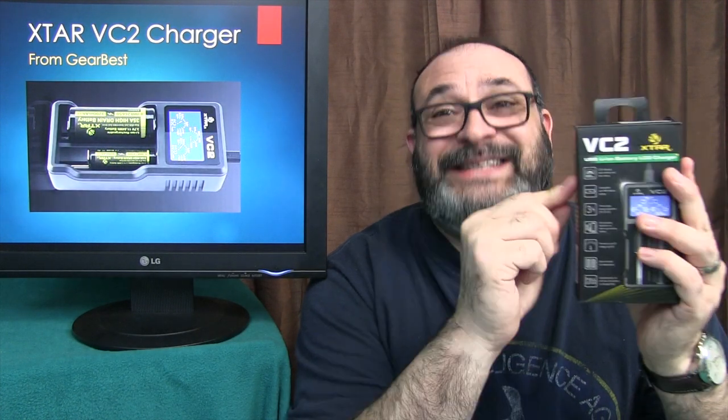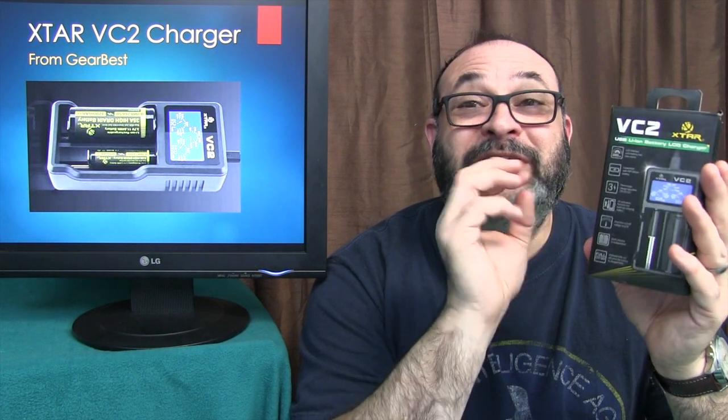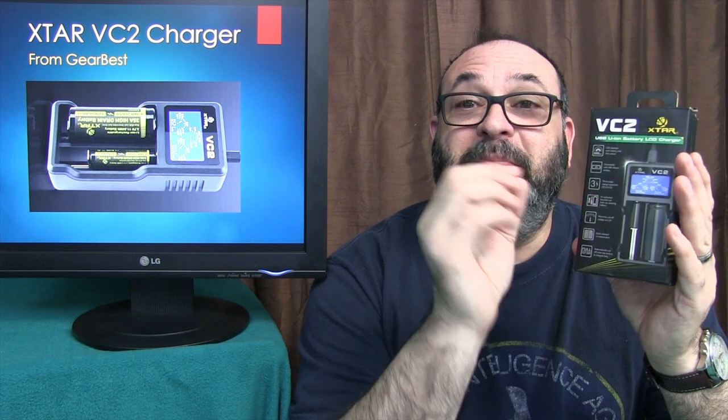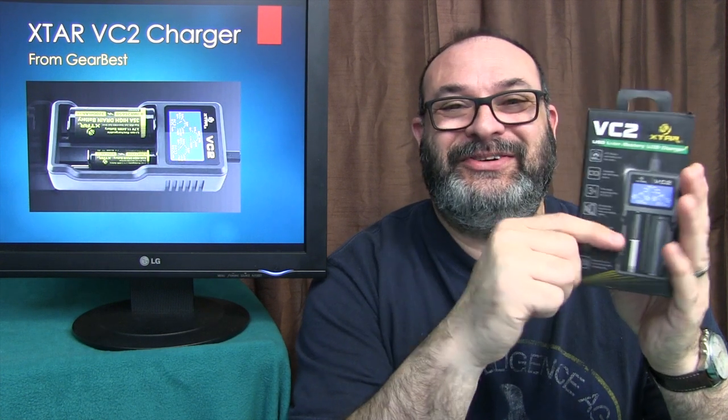Let me tell you something — this has got to be the coolest battery charger I've ever seen. This is one of the most intelligent chargers on the market today, with a really cool tachometer-type display and the ability to test your battery's true capacity built right into the charger.